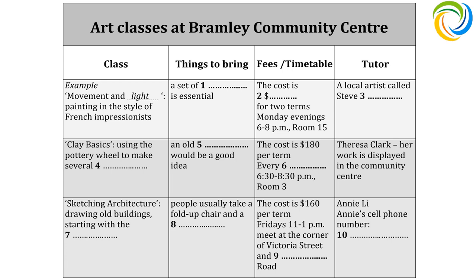And that's on Monday evenings, isn't it? Yes, from 6pm to 8pm in room 15. And who's the tutor? He's a local artist. You might have heard of him — Steve Ramdani. How do you spell that surname? It's R-A-M-D-H-A-N-I-E. Got that? Yes, thanks.